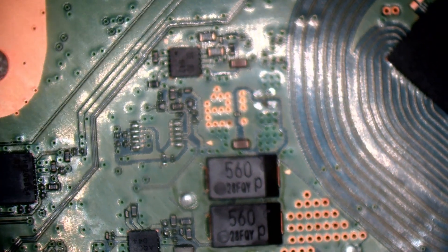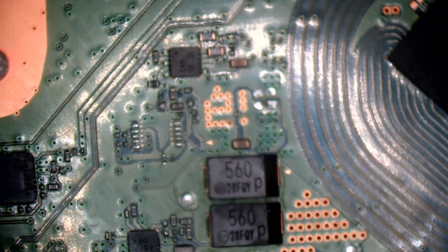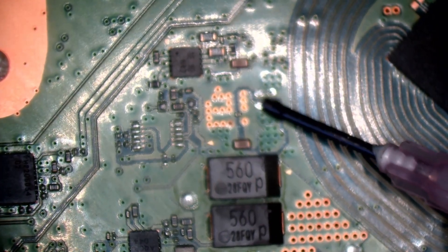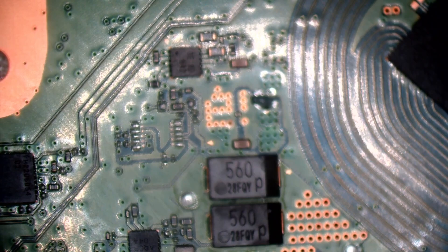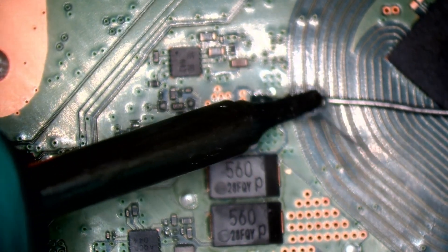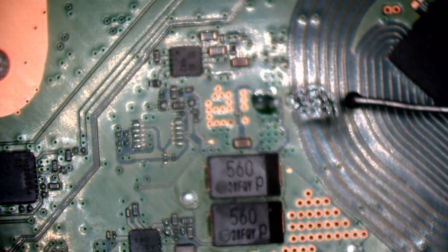Might as well replace the solder with leaded solder now - I wasn't going to but I might as well. Watching from the new Smithy Hospital, been there for seven days - my dad was in there the other day, not a nice place, hope you feel better soon mate.